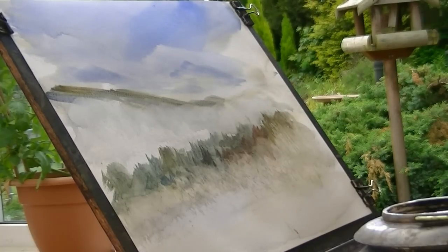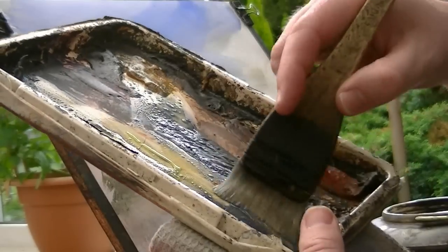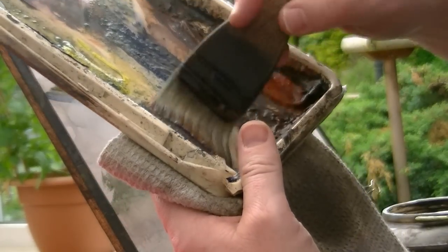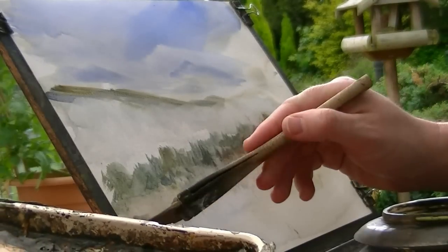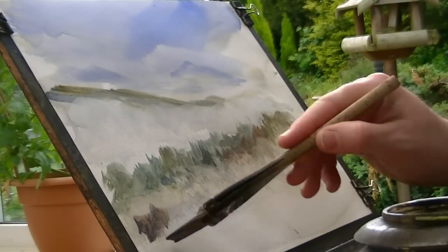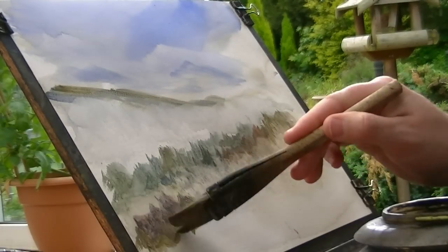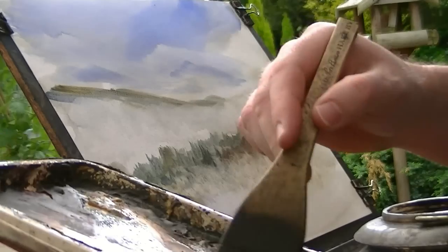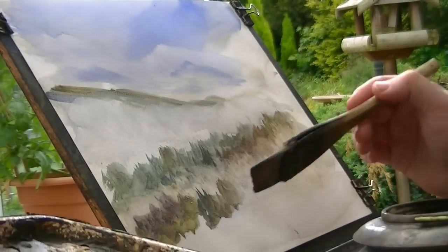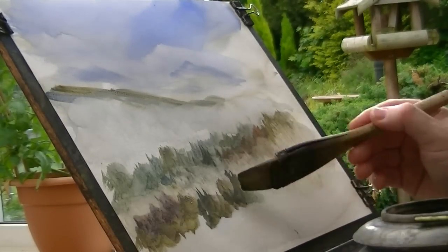I don't want to do any more than that. And then in front of that, let's do another layer of trees. Again a bit of brown, a bit of red, a bit of blue. I've just got this water jar just getting in the way slightly — I've got nowhere else to put it. It looks like there's a sort of mist, like some sort of valley between the two sets of trees.